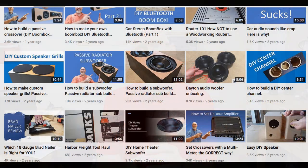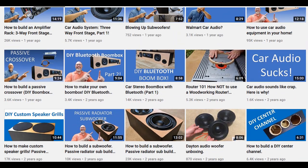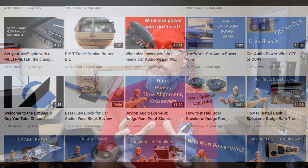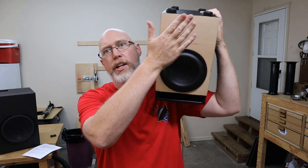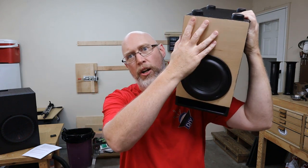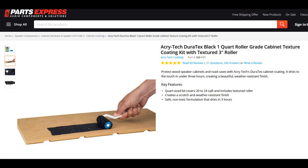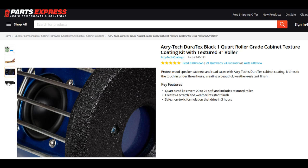Up until a couple of months ago I'd never tried to carpet an enclosure, so carpeting is relatively new for me. Before starting my channel everything I built was a home audio speaker — either plywood or veneered and stained. A lot of my earlier builds were like this one here where I had a veneered or exposed plywood front, and on the sides and back I did a dark texture or paint. This one uses a textured coating called Duratex, and I really love that high contrast look.